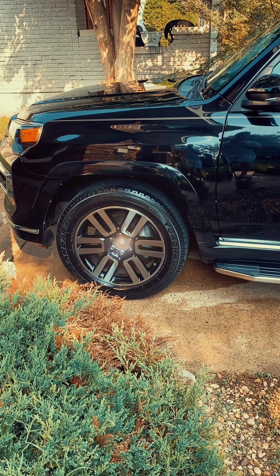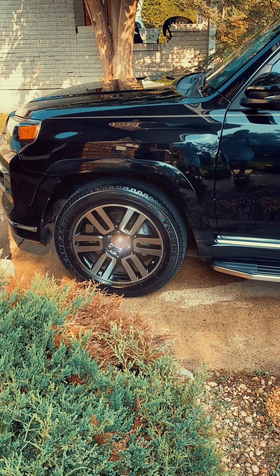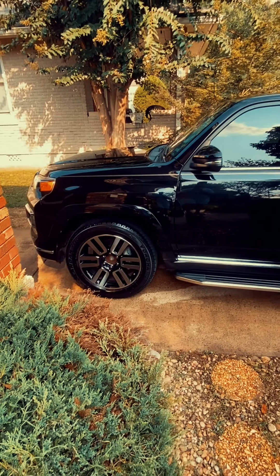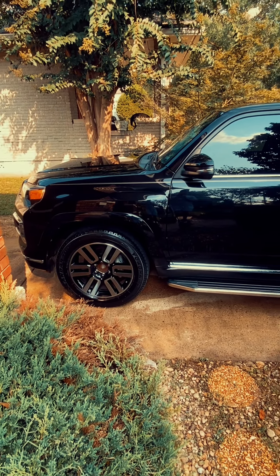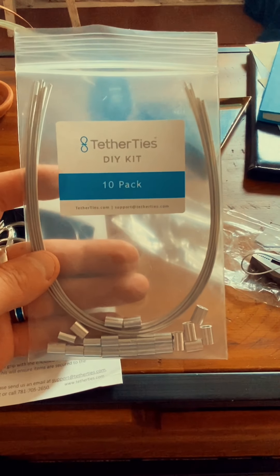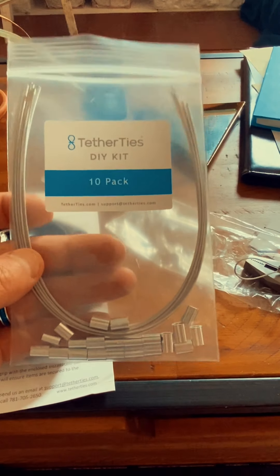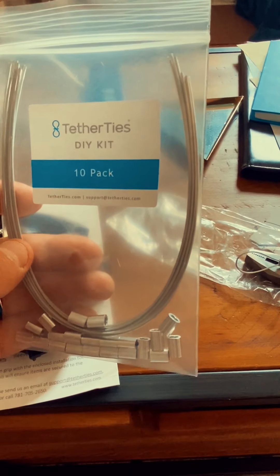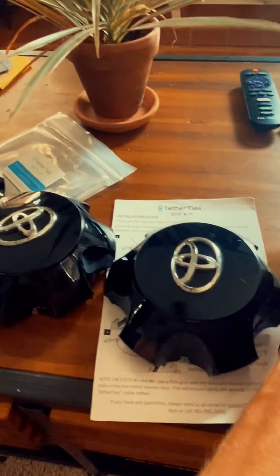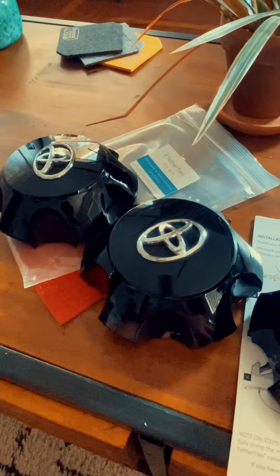In this video I'm going to talk about securing your wheel caps. Unfortunately I had some thieves that thought they could just take mine, so I've bought four new ones and I'm going to put them on and secure them my own way. I've purchased some cable tether ties — got these on Amazon, I think it was $29, came with the pliers and everything — and then I've got the OEM wheel caps.